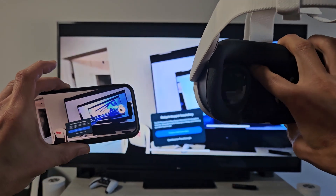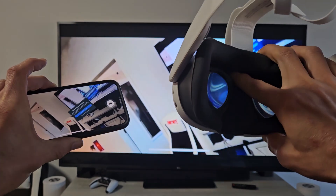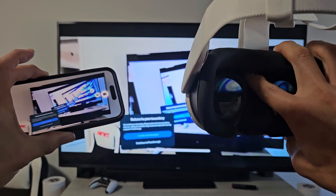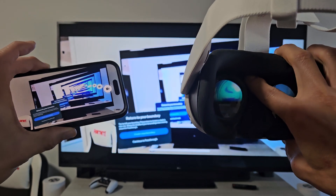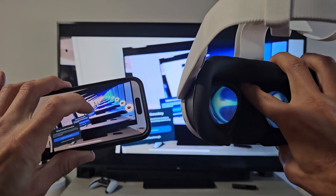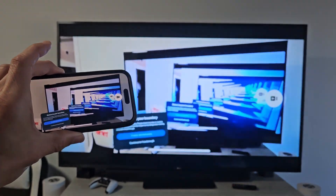I'm going to show you guys how you can cast from your Meta Quest 3 directly to your TV. The way I'm doing this is by casting to my iPhone and then using AirPlay from my iPhone to my TV, and I'll show you guys how to do this.